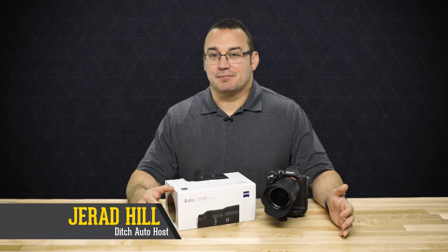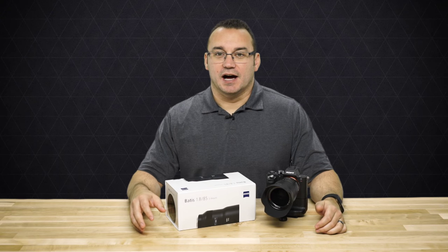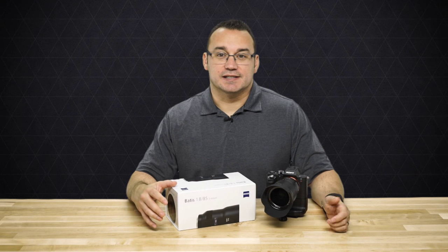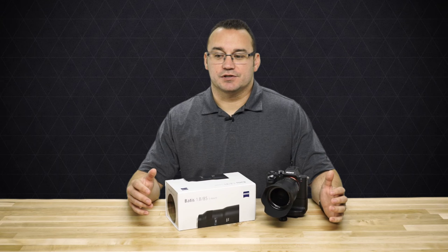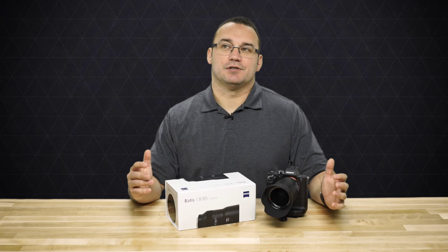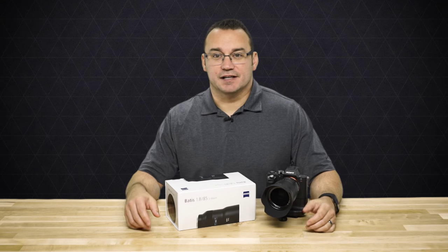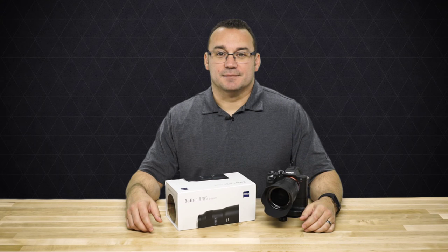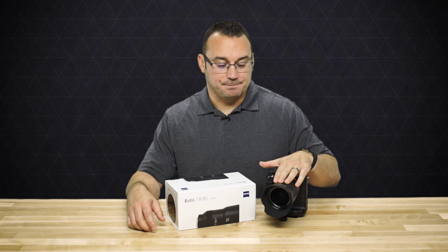I got my taste for Zeiss lenses when I first bought one of their crop sensor lenses for Sony E-mount and just fell in love with the build quality. It was just an amazing lens. I was bummed because it was a crop sensor lens — I still have it, a 12mm Zeiss lens for the Sony E-mount crop sensor.